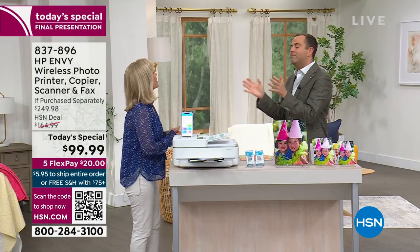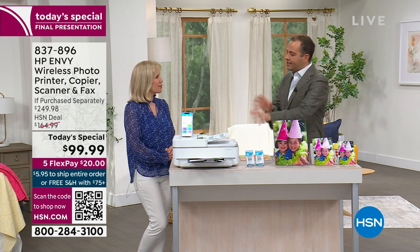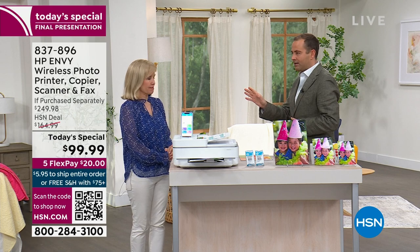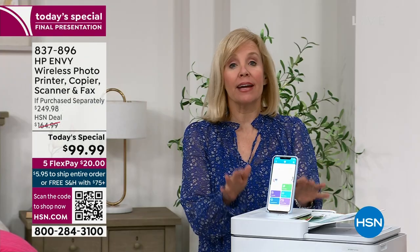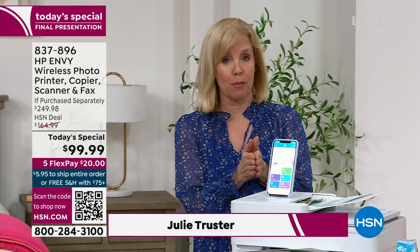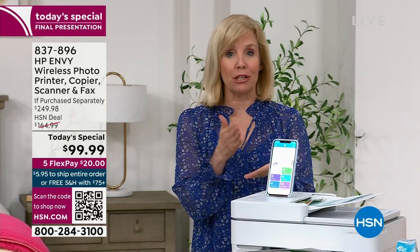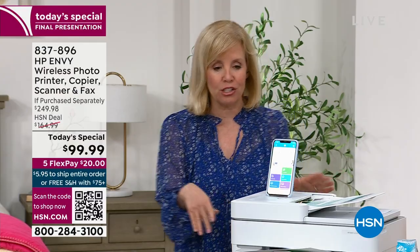Julie, you have been for many years a really great expert in printers of all sorts. This one from HP — the number one selling brand in America — has all the new features. The Envy is their top of the line, and this is loaded. If you've priced printers in the past couple of years, you know you're typically going to spend over $150 or over $200.